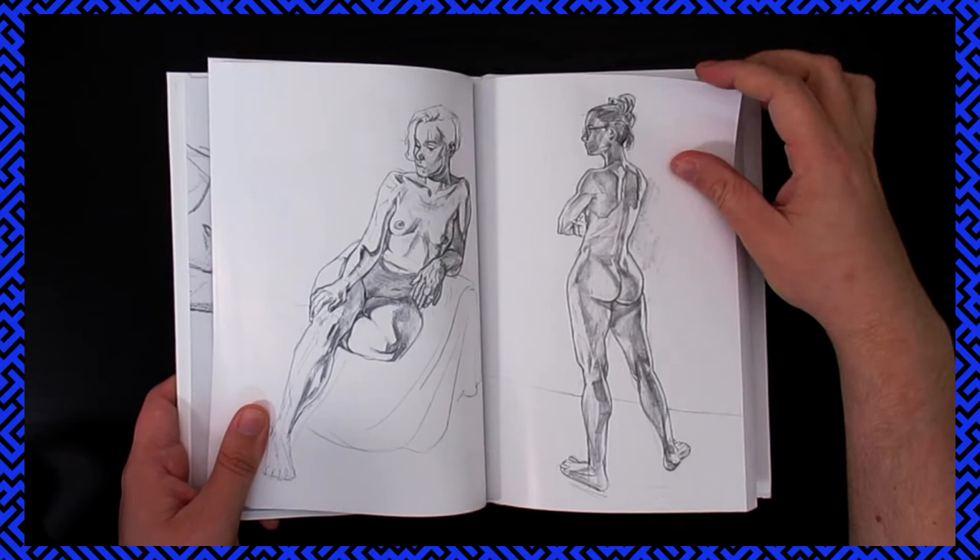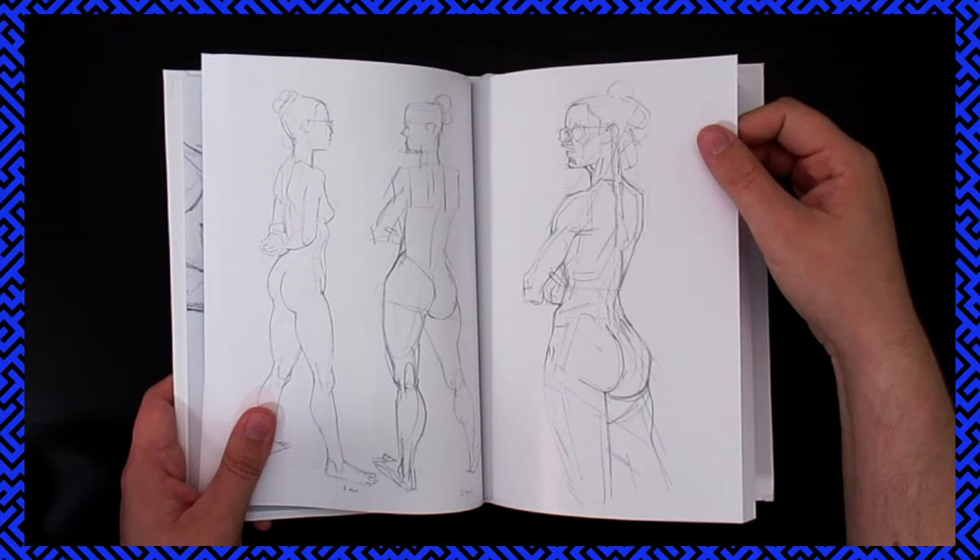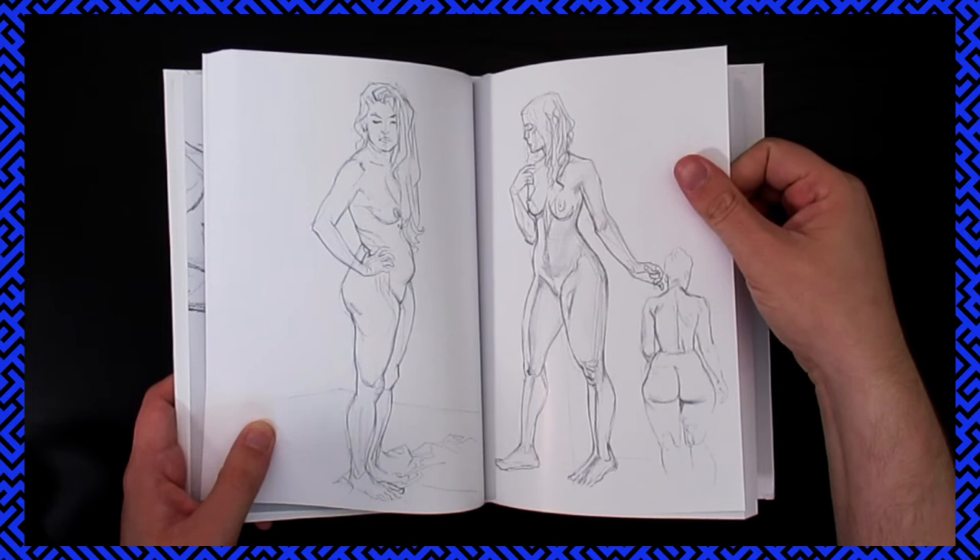Yeah, really great works by Mike. He's got the different times on the bottom showing how long he spent on each one. Just some of the different exercises — really cool to do in live drawing sessions.